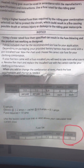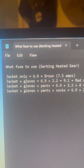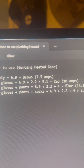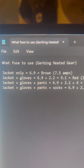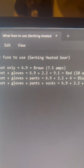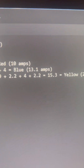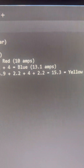Here's what I came up with using the exact figures: jacket only is 6.9A — use brown (7.5A fuse). Jacket plus gloves is 6.9 + 2.2 = 9.1A — use red (10A fuse). Jacket plus gloves plus pants is 6.9 + 2.2 + 4 = 13.1A — use blue (15A fuse). Jacket plus gloves plus pants plus socks is 6.9 + 2.2 + 4 + 2.2 = 15.3A — use yellow (20A fuse).